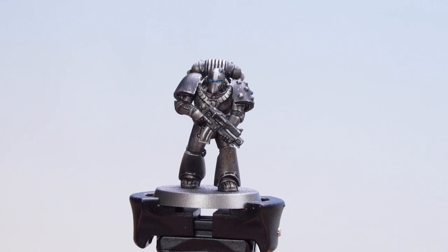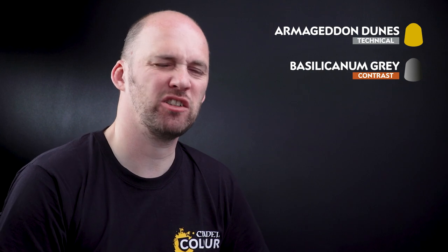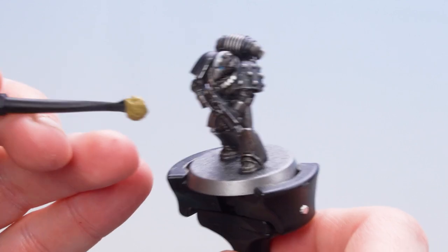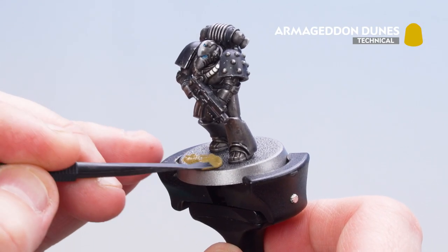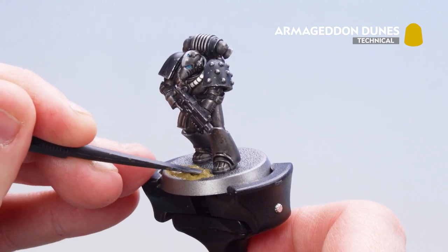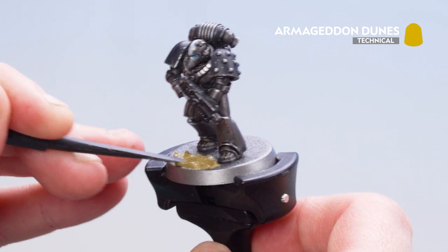With those lenses now picked out, the Iron Hands Legionnaire is pretty much finished. All that's left to do is base the model. We're going to start by applying Armageddon Dunes texture paint all over. Once that's dry, we'll apply Basilicanum Grey over the top to make it nice and dirty, then finish with a dry brush of Screaming Skull. Get the large scoop side first, plonk some of the texture paint onto the base, then use the smaller side for more accuracy. Leave this to dry for around an hour.